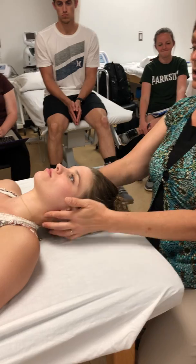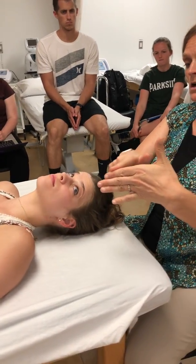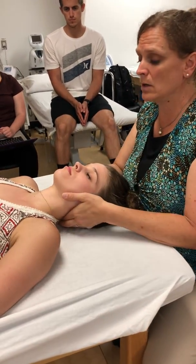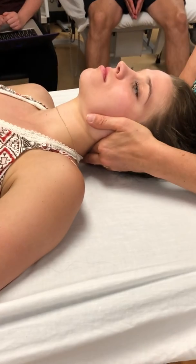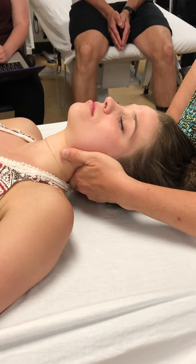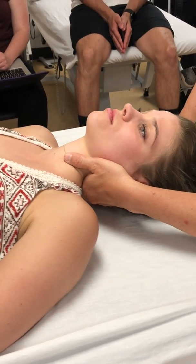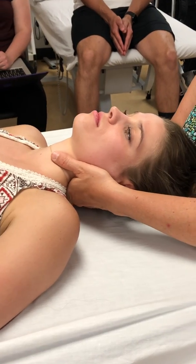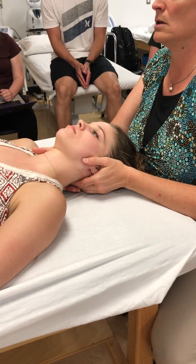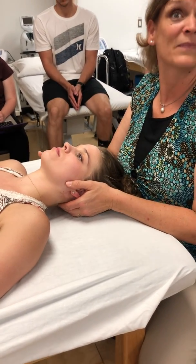Getting down lower, I'm going to switch from my fingertip and use my second digit. I'm still cradling the head and now pressing through her soft tissues to get her neck to move. This is all passive range of motion to feel end feels, but we're not going to measure it. I'm going to go along on the other side.